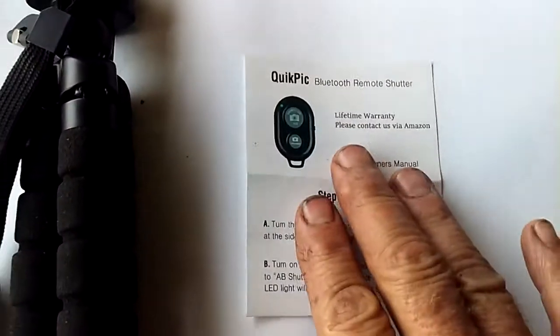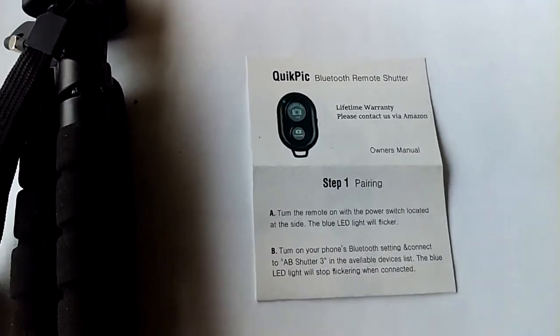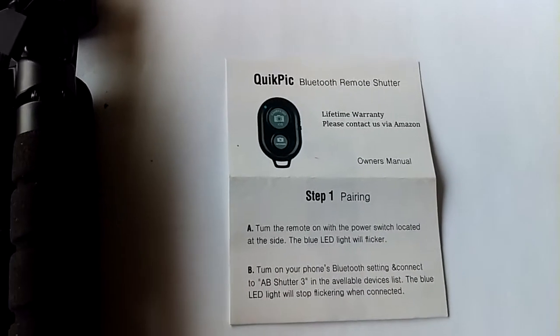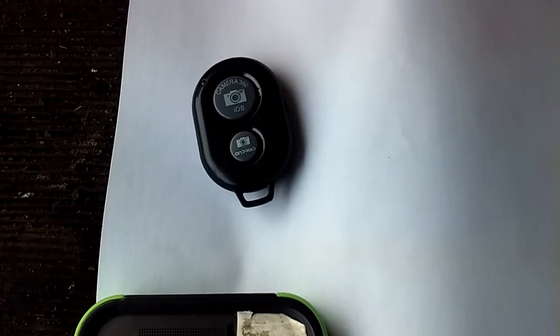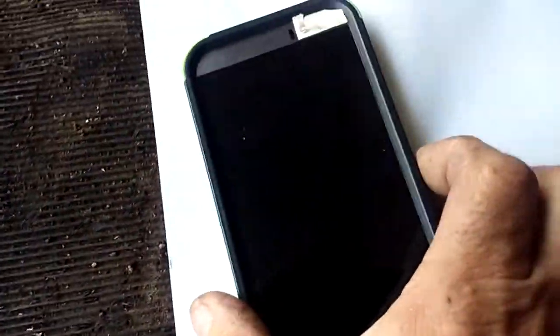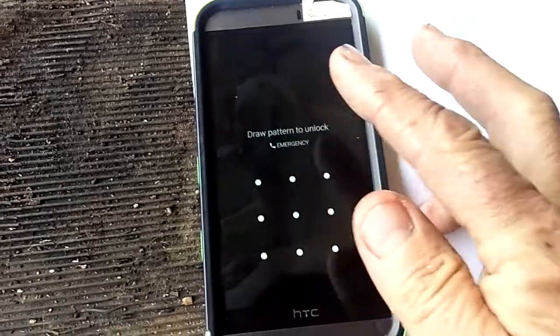So basically what it is, this thing will take and turn your iPhone, Android, or whatever — if it has Bluetooth capability — it comes with this little remote. So I'm going to show you how easy it is. This is like what I did yesterday when it came right out of the box.